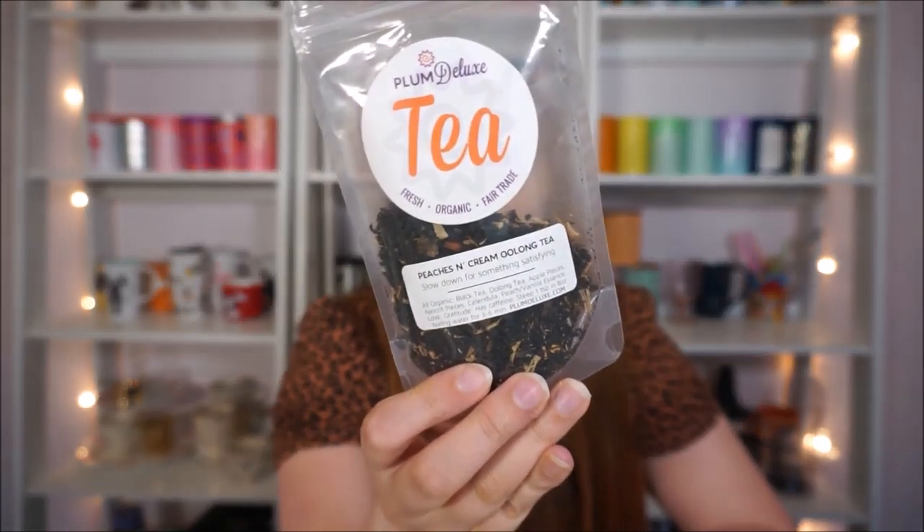Let's do some Plum Deluxe. I'm an ambassador for Plum Deluxe, so whenever you guys buy Plum Deluxe teas through my link I get a little bit of commission that I use to buy more tea and then the cycle continues. So I have this one — Peaches and Cream Oolong. It's not my favorite oolong; it's pretty oxidized. Actually, black tea is the first ingredient, so that would be why it tastes more like black tea to me. I do like the peaches and cream aspect of it but I wish it tasted more like an oolong.